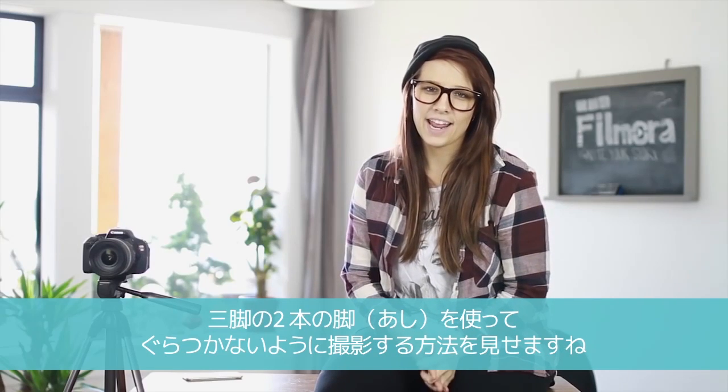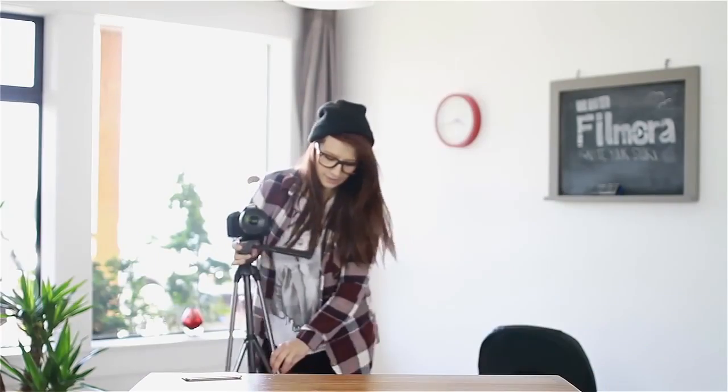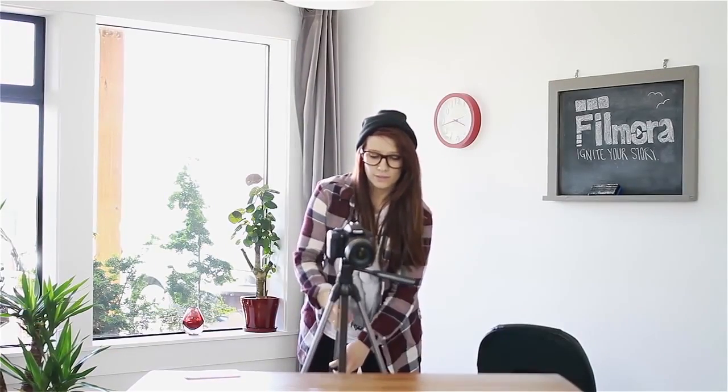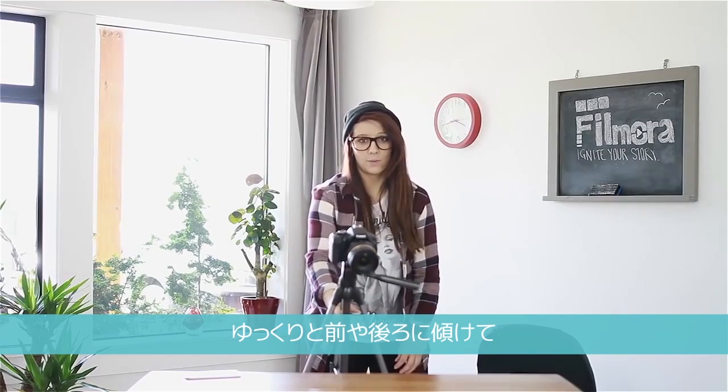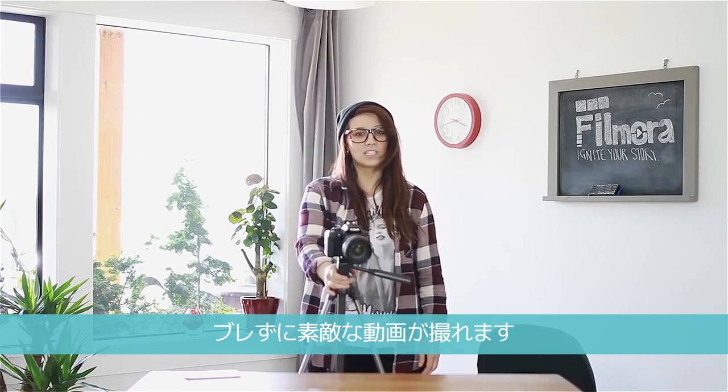I'm going to show you today how to use two legs of a tripod as a steady cam. Set up your camera, lean forward, lean backward — it's a nice smooth motion and you can get some really interesting shots.